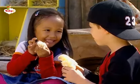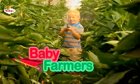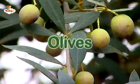On the farm, it's fun. So much fun on the farm — it's fun. Olives!